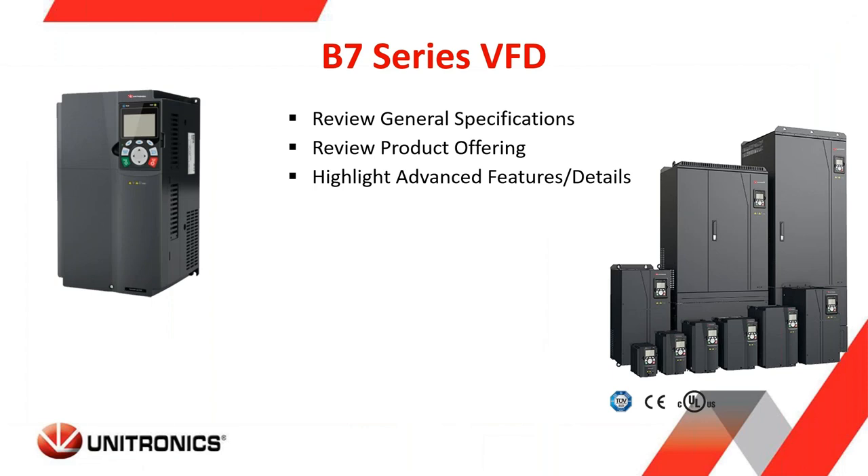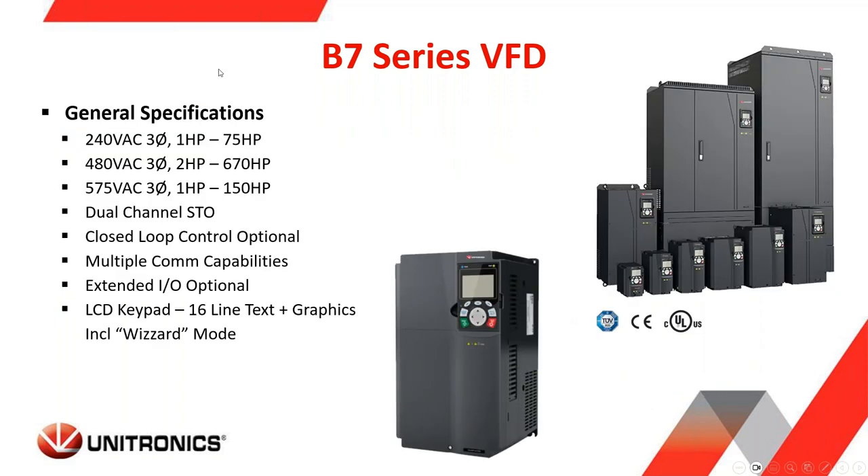There are three main parts to today's webinar on the B7 series VFD. I'm going to take a few minutes and review the general specifications of the B7 series, also reviewing the product offering, and then highlighting some of the advanced features and details that the B7 series offers. Let's get into the general specifications.